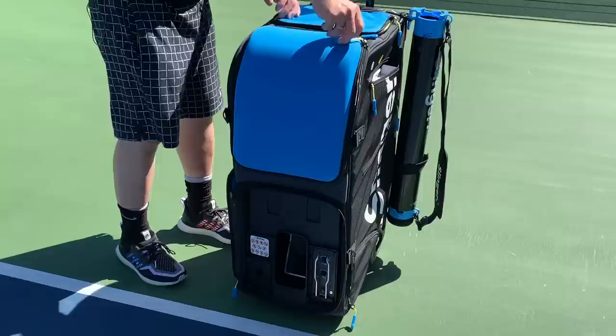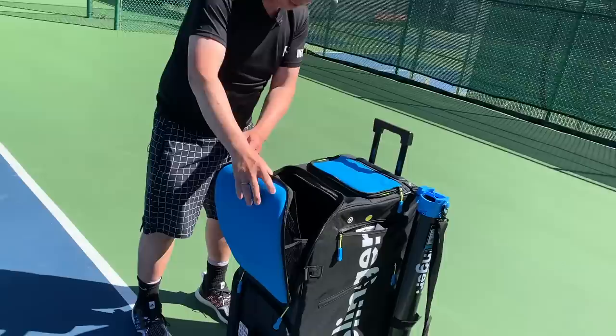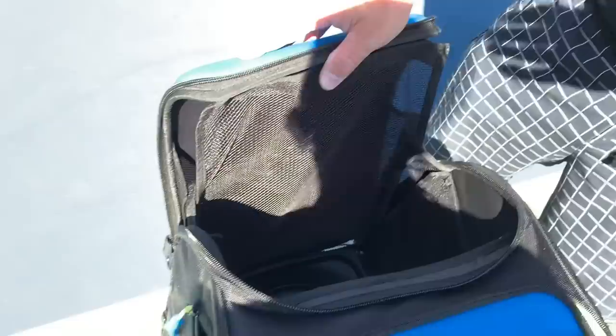Right here, this top compartment is where the balls get fed in. It'll hold two full cases of balls — 144 balls to be precise.